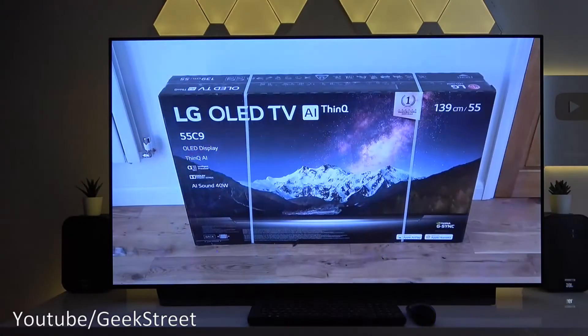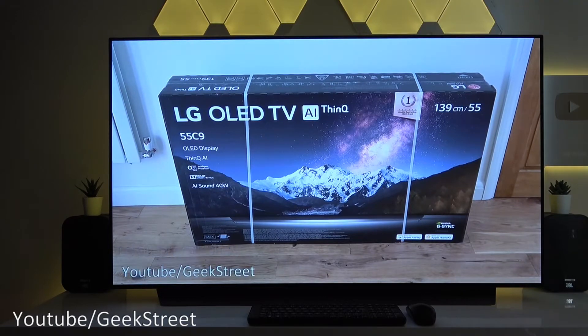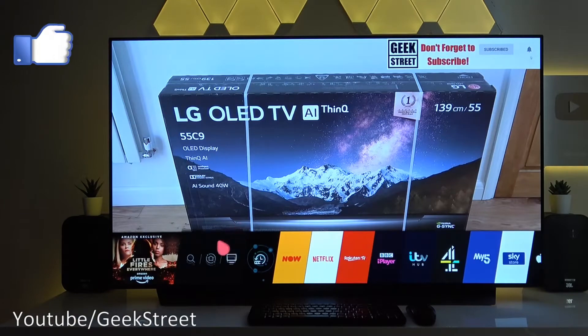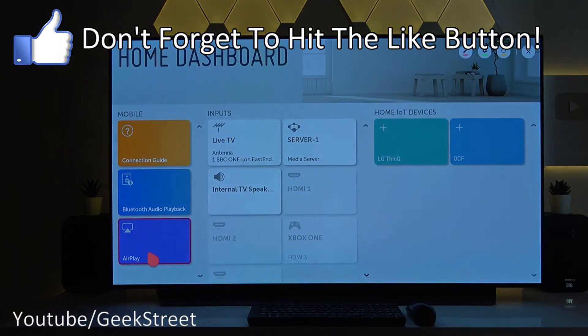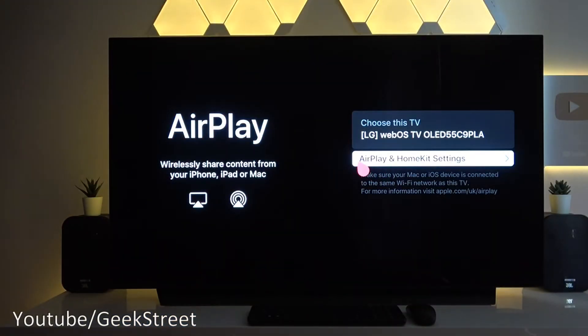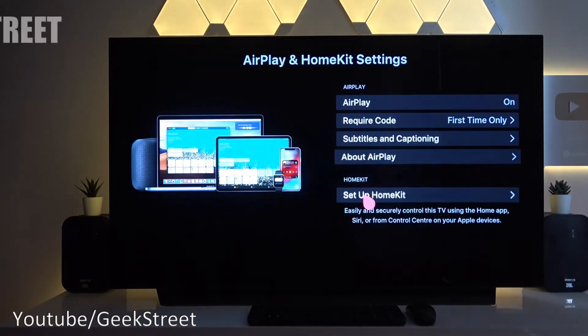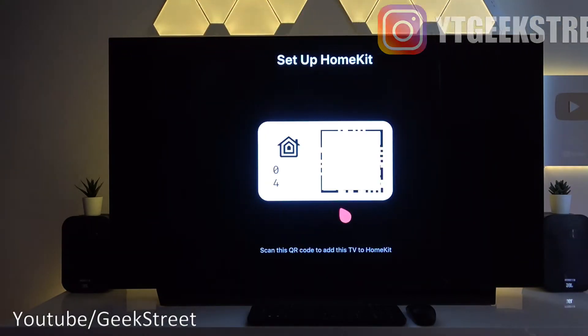Hi there. Today I'm going to be showing you how to add your LG Smart TV into the Apple HomeKit app. I'm at my LG C9 TV here and if I go to my home button on the remote, navigate to the home dashboard, we've got AirPlay — if I select that we go to AirPlay and HomeKit settings, then set up HomeKit, and we're presented with a QR code.